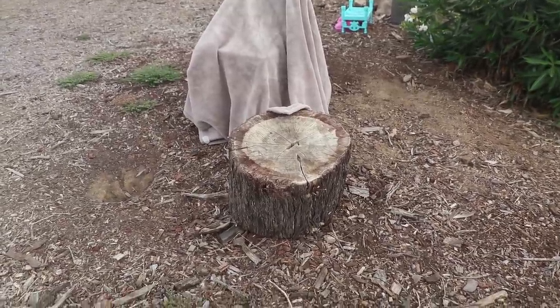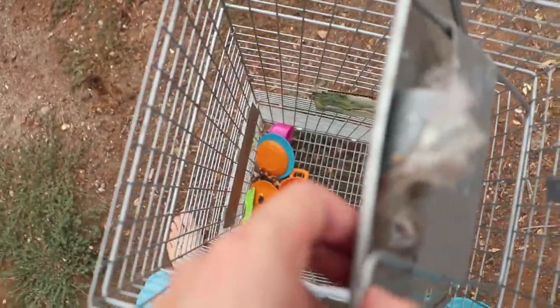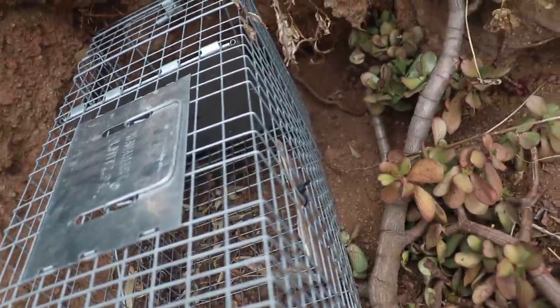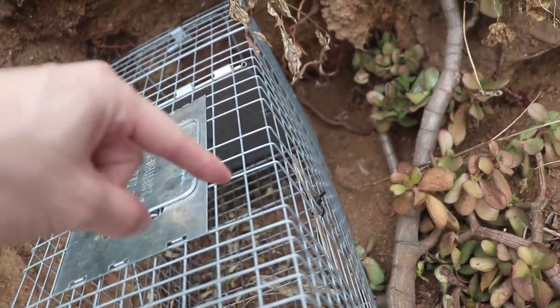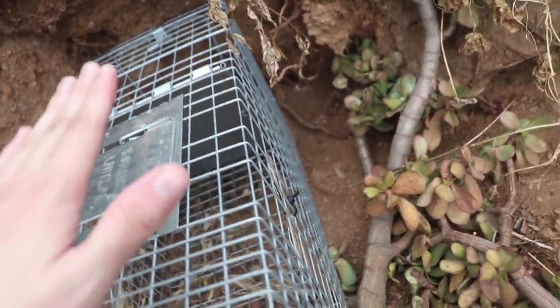I set up a blanket and chair here so that I can easily record the screen. This is sort of a lo-fi way of doing it. We need to empty this cage — there's a bunch of rotten food in there. We're going to need this cage for our experiment. Just for good measure, I'm going to put this trap right in front of this hole here because I don't know what will happen when I put the endoscope down the hole. They might freak out and try to run through here, so this is just in case.